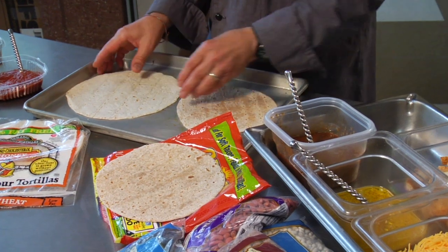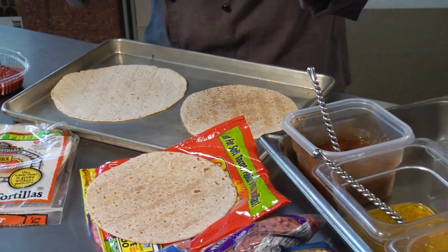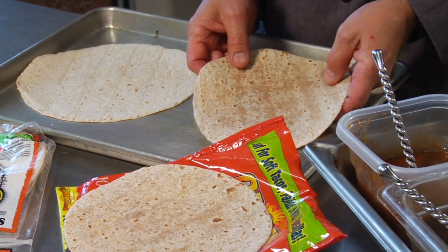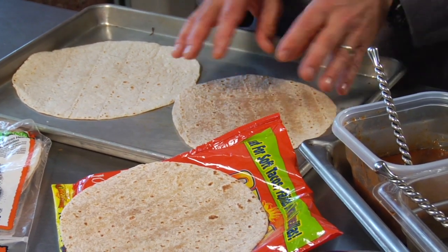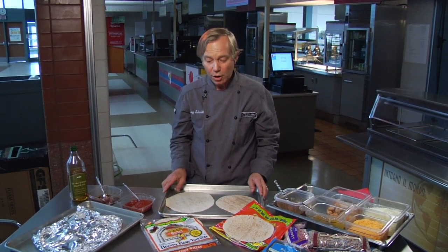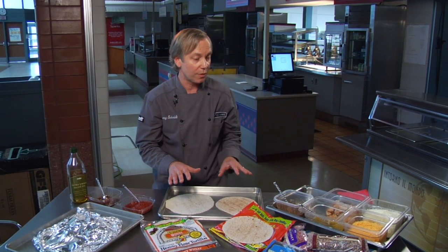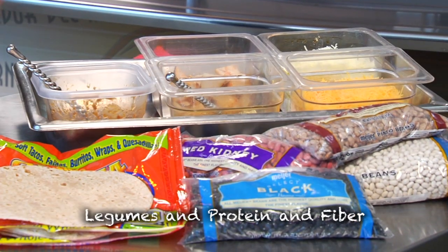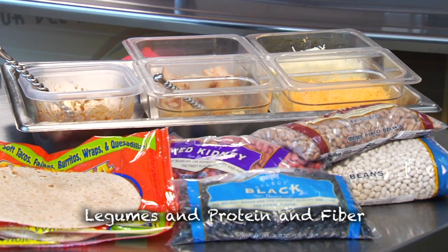We've got a couple of different quesadillas here. We've got a honey wheat — there are all different types of tortilla flavors being made out there due to the popularity of quesadillas and wraps. We also have a whole wheat one. These obviously carry a lot more fiber, a lot more flavor, and they're a great building foundation to work from. Another element that naturally goes with the quesadilla is beans — legumes — a great source of protein and fiber.